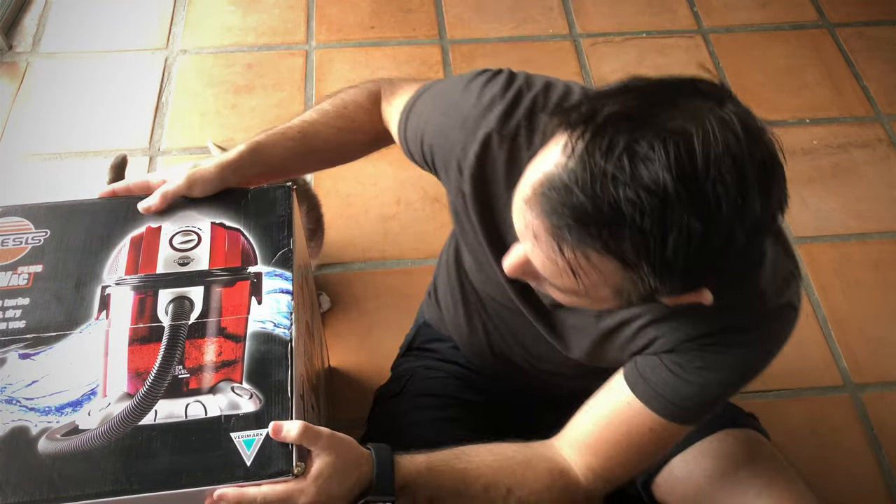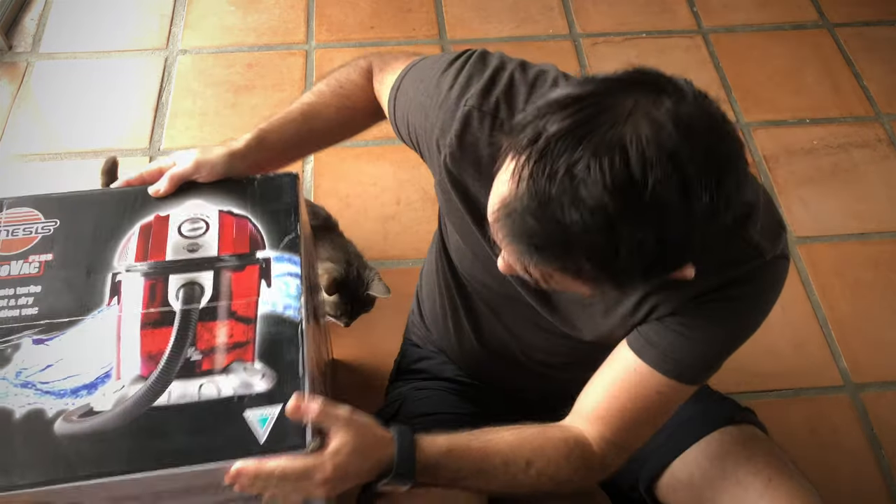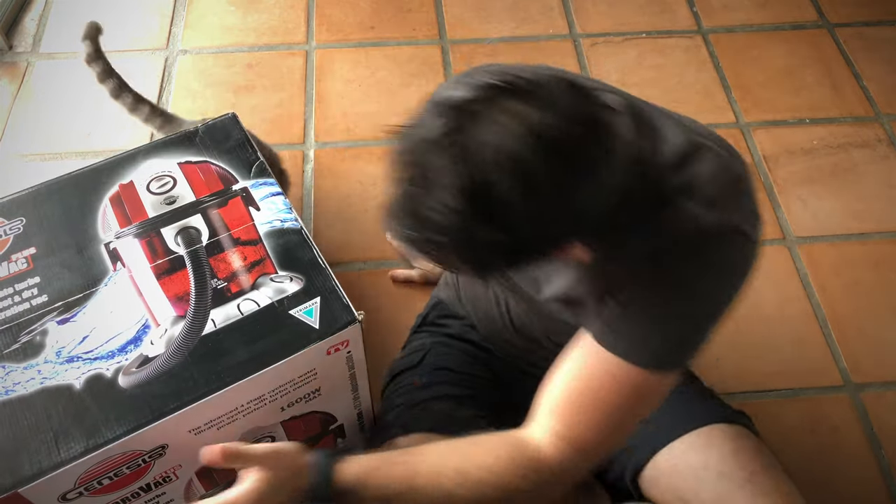If you like it give me a thumbs up, and if you want to see future videos make sure to subscribe. So here we go — another unboxing video. In this video I'm going to be unboxing a household essential which is a vacuum cleaner. I recently decided to get this Genesis Hydrovac.